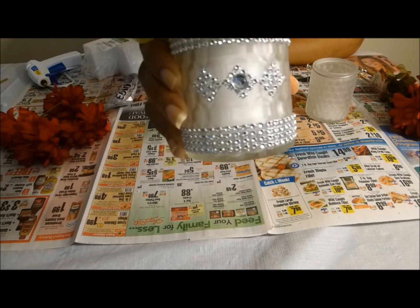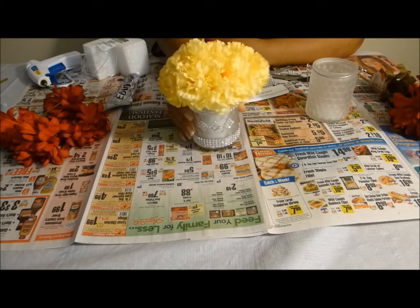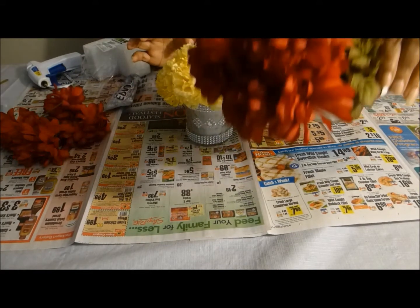Today we're going to create this, but with different flowers. We're going to use these flowers.